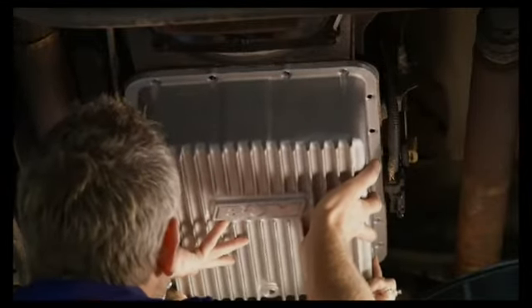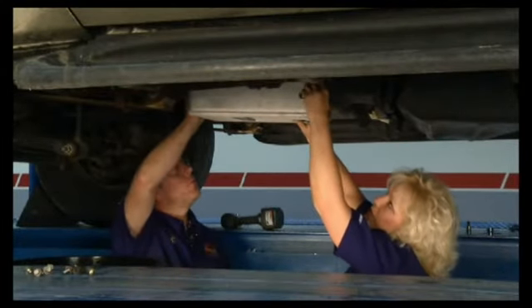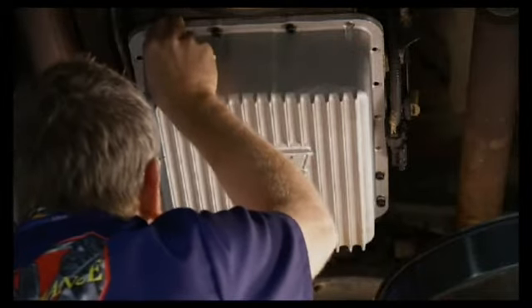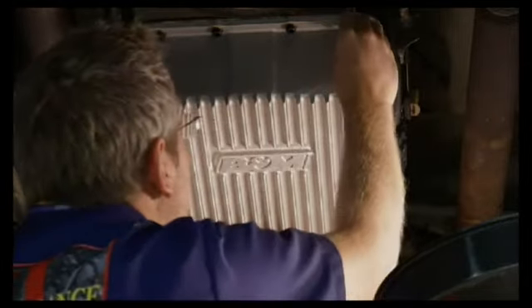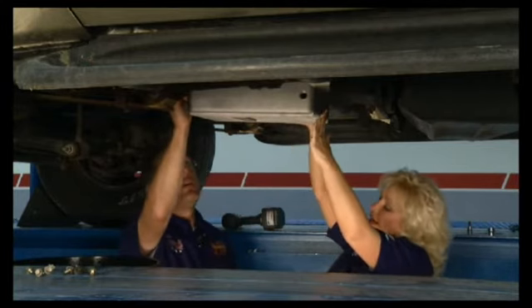There we go. Once we get all these bolts in there, put 10 foot-pounds of torque on them. That'll keep you from over-tightening and smashing the gasket. Last thing I'm going to do is put a nice pretty pan in here and let it leak. Once we get all those torqued, we'll go ahead and start putting some tranny fluid in it — but we'll put the drain plug in first. Yeah, you might want to do that, and it's a magnetic one too.